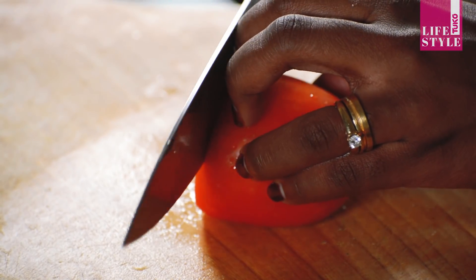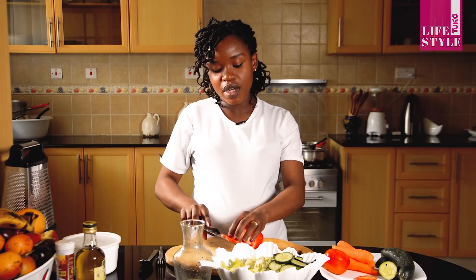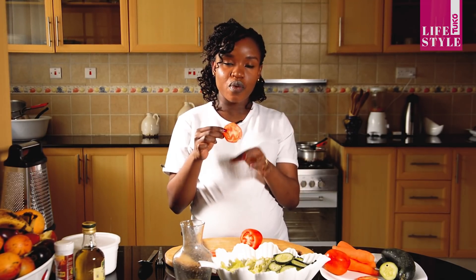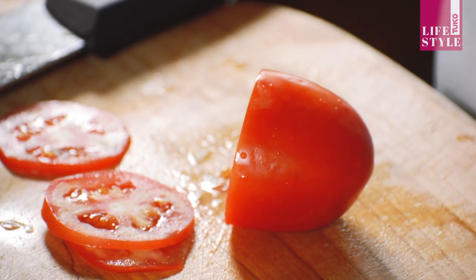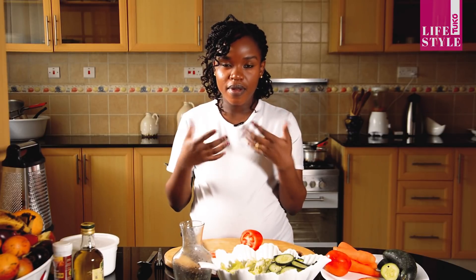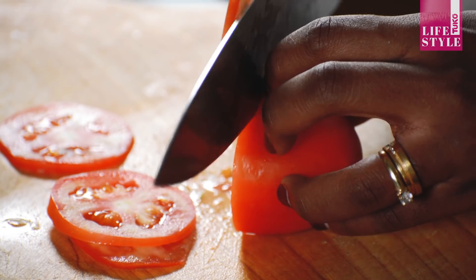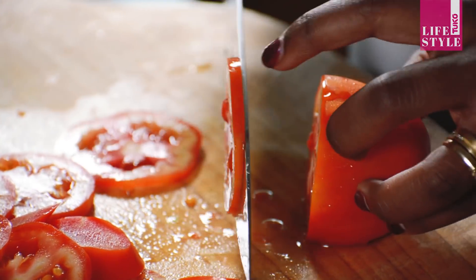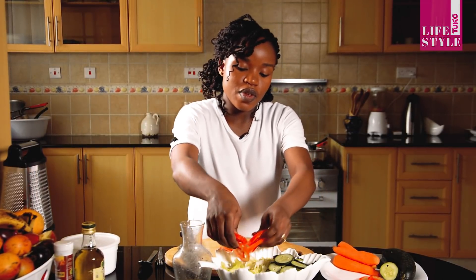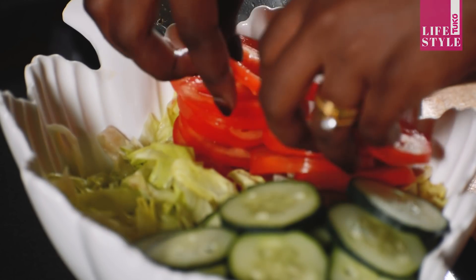We'll also cut the tomatoes into the same shape. Remember, don't cut them too thin because if you cut them too thin they are going to release some water. Make sure you cut a reasonable size — not too small and not too big. So my tomatoes are ready as well, and I'm just going to put them here on one side.